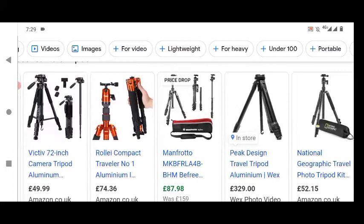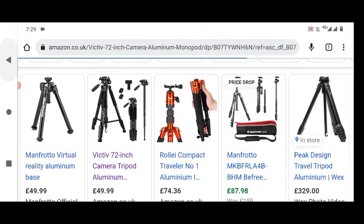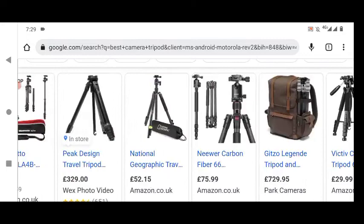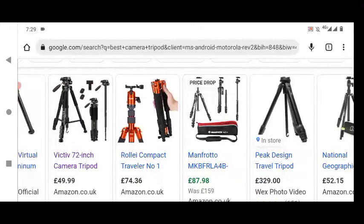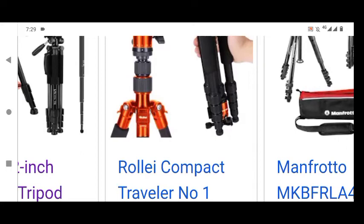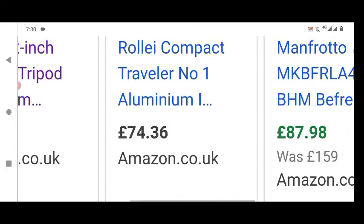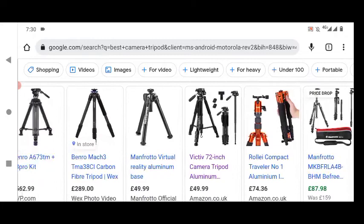So quite a lot of these tripods are fairly similar. Here's another handheld one as well, because we're on handhelds at the moment. This is the Rollie compact one. And as you can see, that's small enough to be a handheld, but it also goes quite tall. So that's always a flexible feature, similar to the one that we were talking about before. Again, more 72-inch tripods.